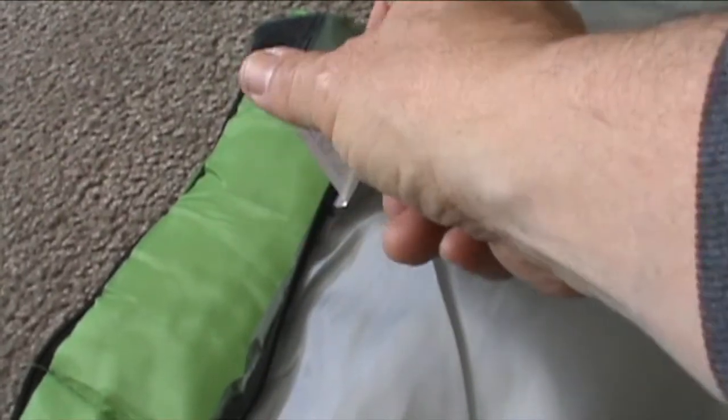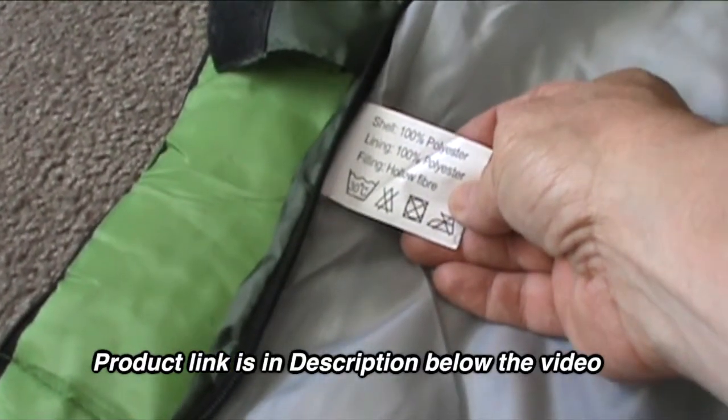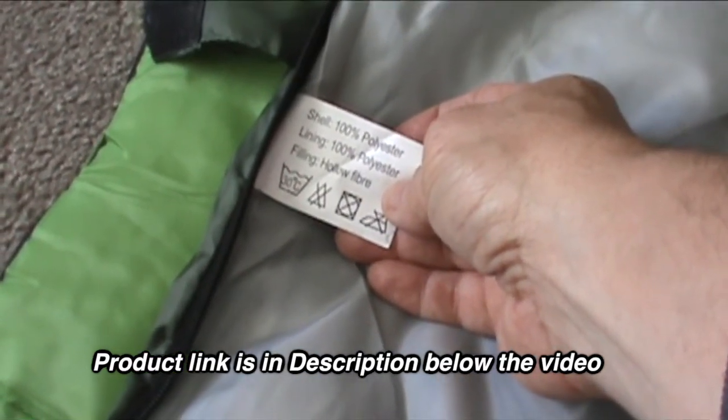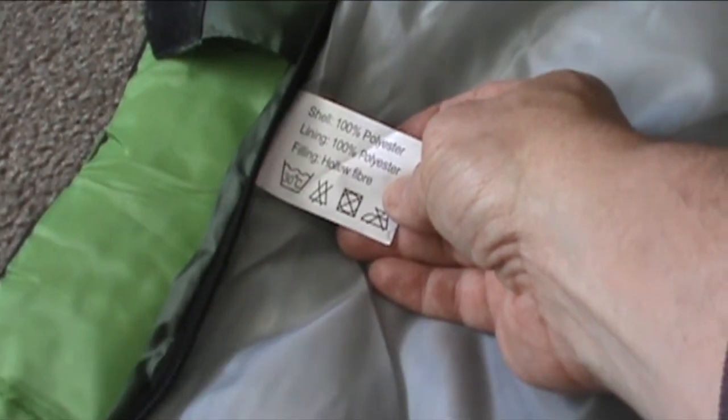The website states that it's made with a polyester shell and a cotton liner. But as you can see here, the tag says that it's 100% polyester shell, 100% polyester lining, and the filling is a hollow fiber.